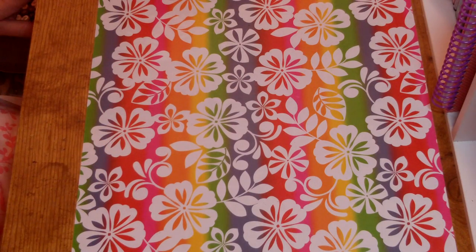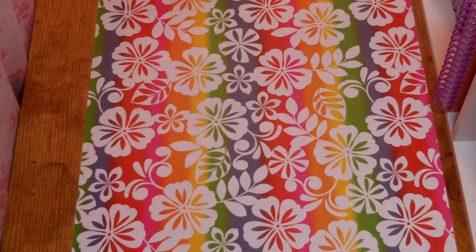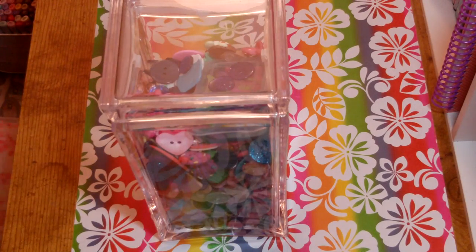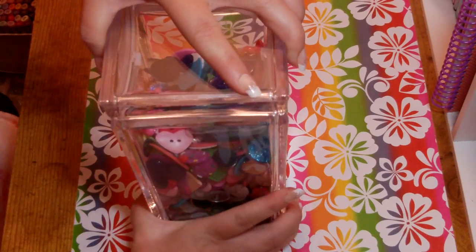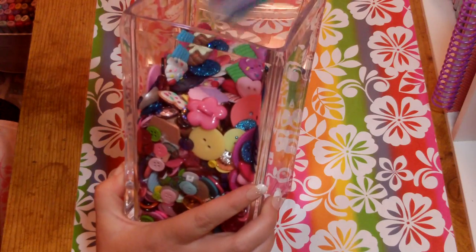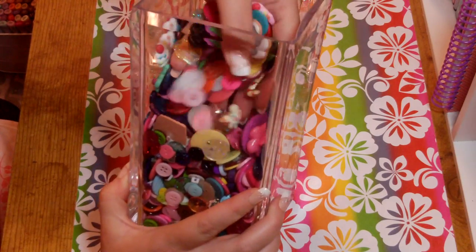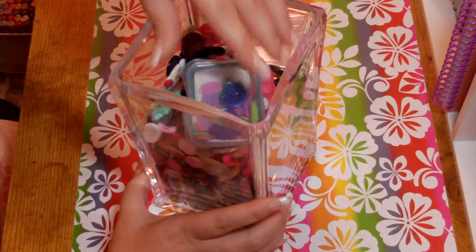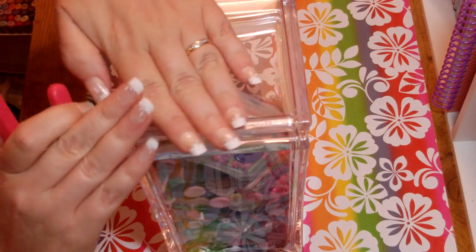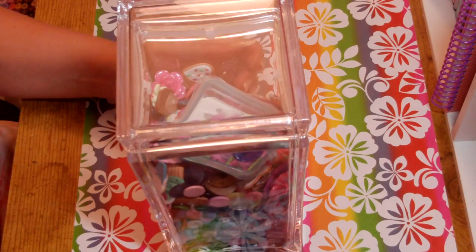Next, how I store my buttons: I got these containers at Walmart — some have a pop lid, some have a canister flip top. I store all my buttons in here. You can dig through them, see what's in there, and use the top to pour them out into. They're shatterproof, so if one falls off the shelf it's not a problem.